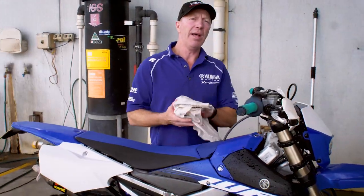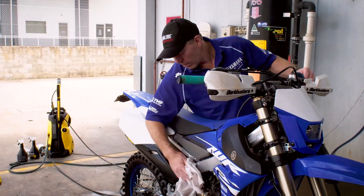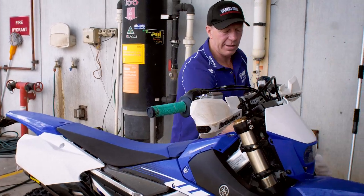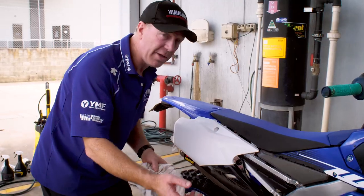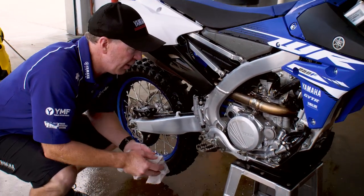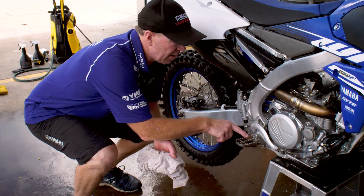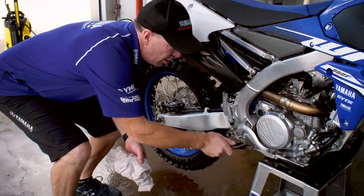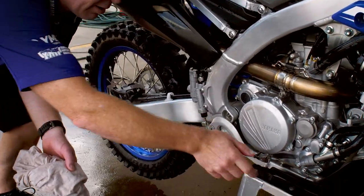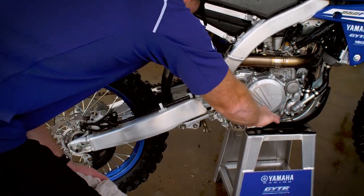Once you've done that, there are some points where you should lube before you put your bike back in the shed. Places that I would lube — this is just to stop it rusting and to make sure your foot pegs, gear levers and brake levers all work correctly next time you go out. I would lube in here, pivoting the foot peg. Lube either side of your brake pedal here, just pivoting it, making sure the lube gets in.